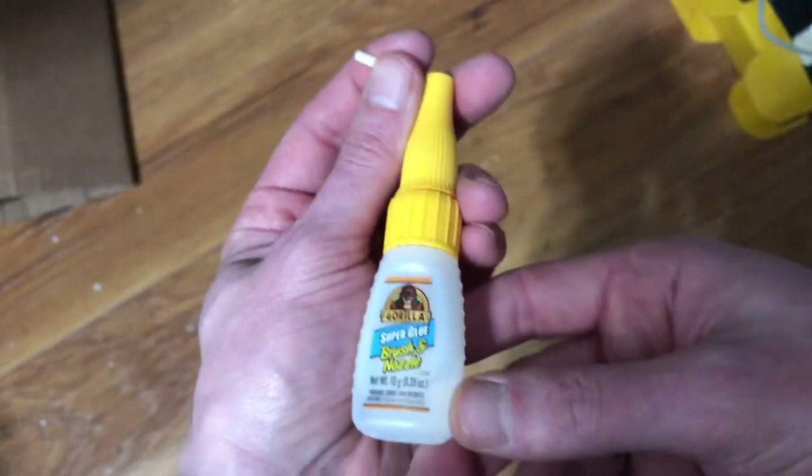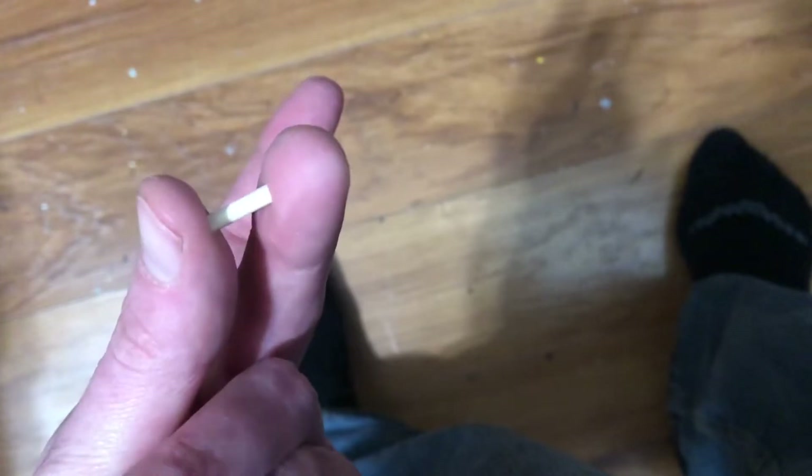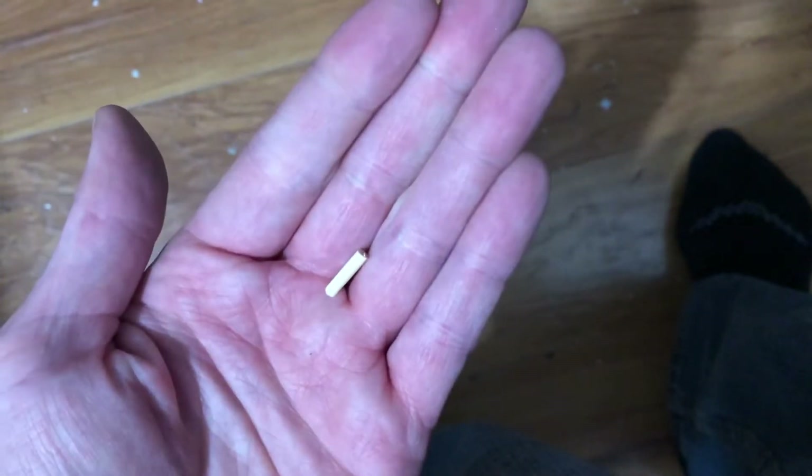Wooden skewers are used so often and are so helpful in pop making. As you can see, my little dowel fits right in. I use a little gorilla glue — it's essentially super glue, any brand works, I don't have a particular favorite.